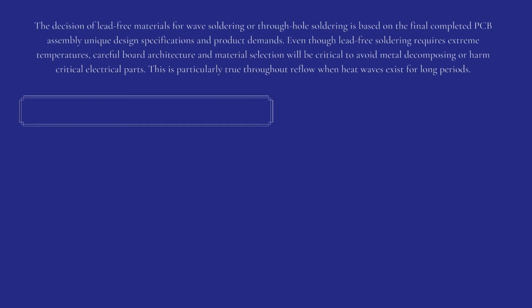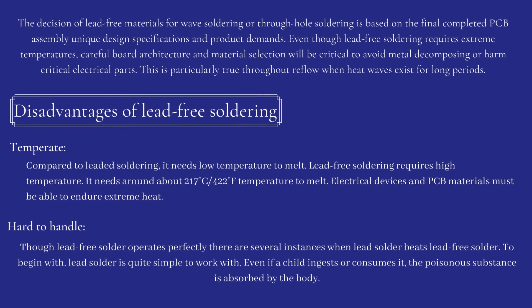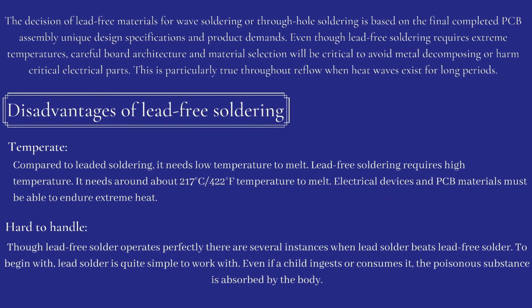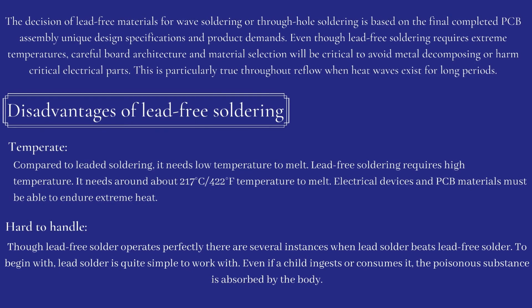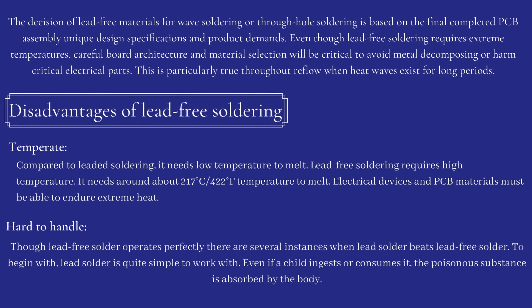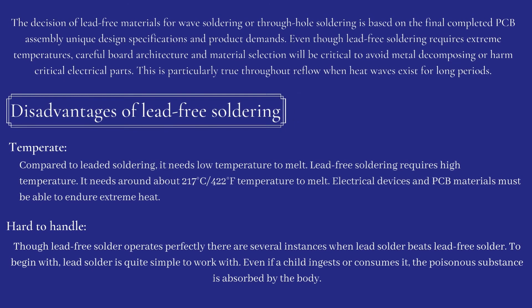The decision of lead-free materials for wave soldering or through-hole soldering is based on the final completed PCB assembly's unique design specifications and product demands. Even though lead-free soldering requires extreme temperatures, careful board architecture and material selection will be critical to avoid metal decomposing or harming critical electrical parts. This is particularly true throughout reflow when heat waves exist for long periods.